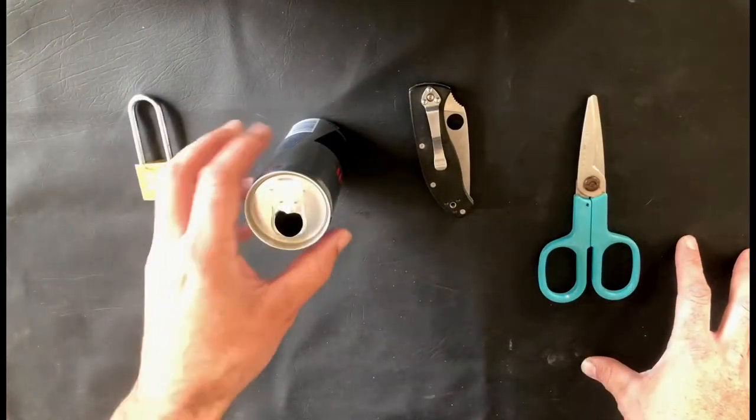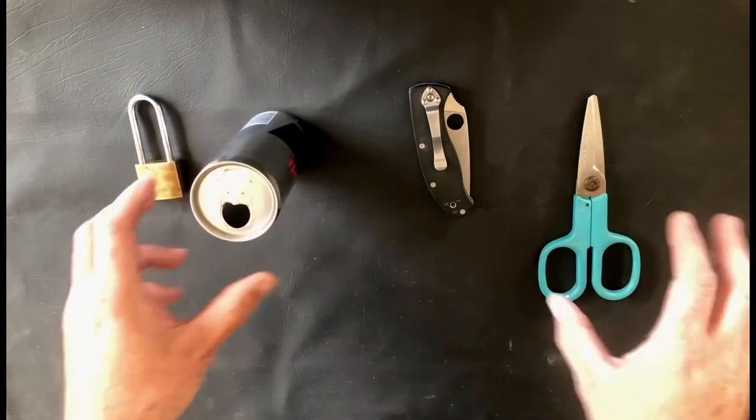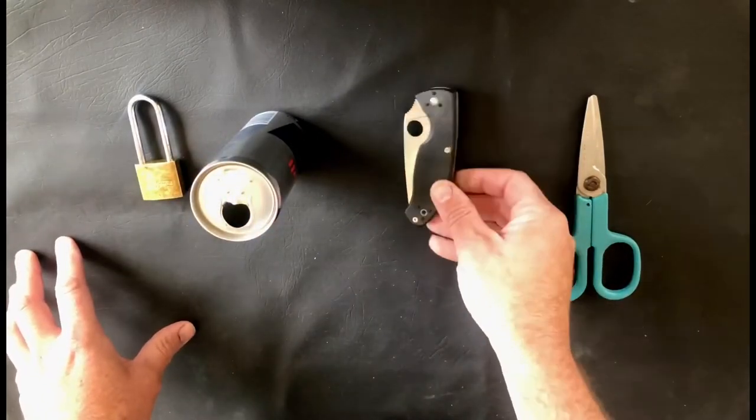Here's your padlock, your empty soda can, a sharp knife, and a robust pair of scissors.